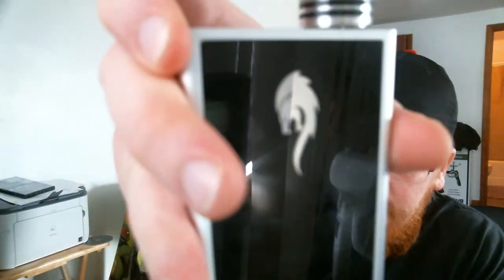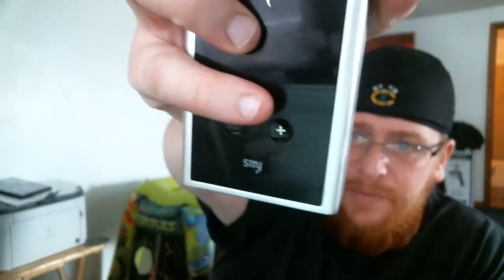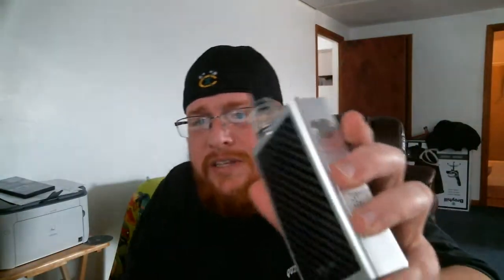Overall design-wise, I have big hands and this is a big mod — it doesn't bother me. The graphics and everything are sweet on it, and the buttons are in good places. I'd kind of like to see the up and down buttons over on the side like most other box mods have. I know this is where they have their venting and the wiring doesn't run there, but even if the up/down were on the side with the fire switch, it would be easier to use.